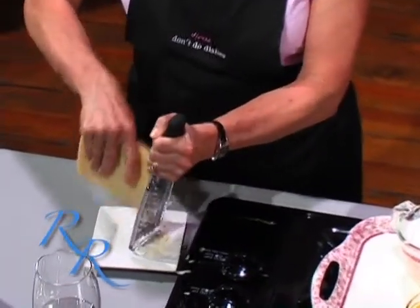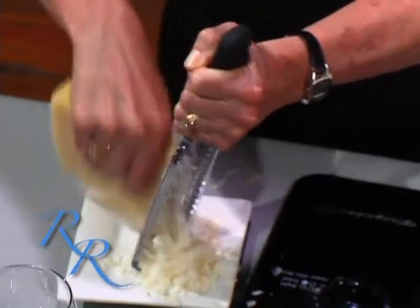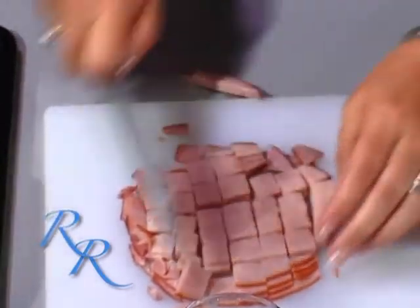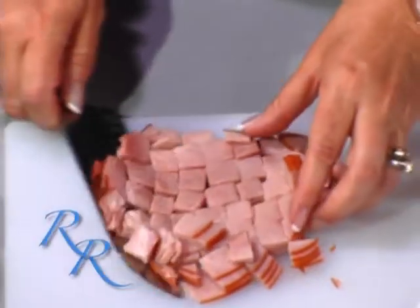I'm going to chop some ham. You can use any kind of ham that you like — I like the slices, just cut into bite-sized pieces so you don't have big chunks inside the quiche. The Gruyere cheese has a little tang to it but it's very smooth. I think it's a member of the Swiss family and it melts a little better than Swiss. So if you can't find Gruyere at the store, definitely use Swiss.